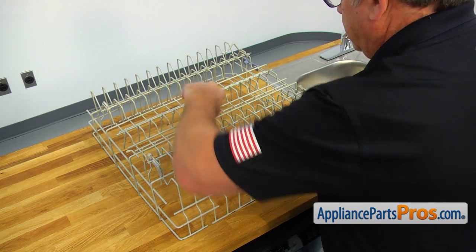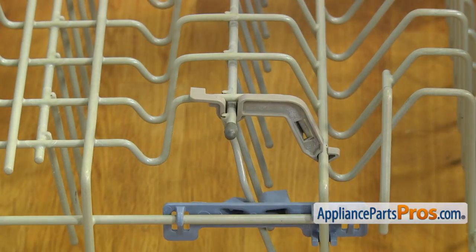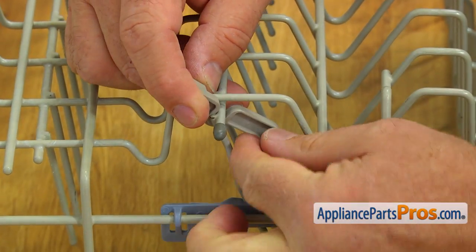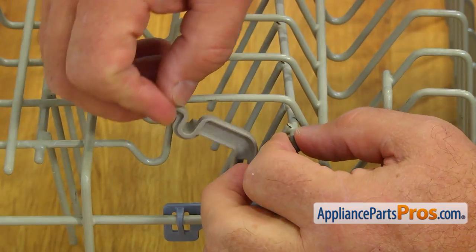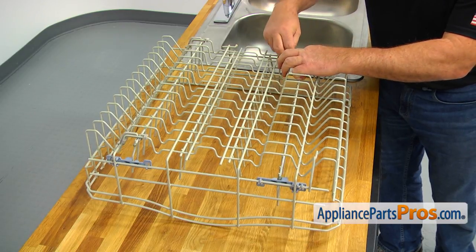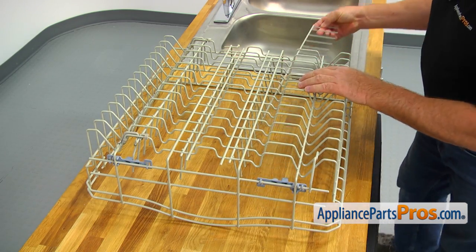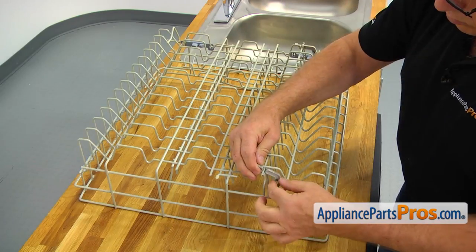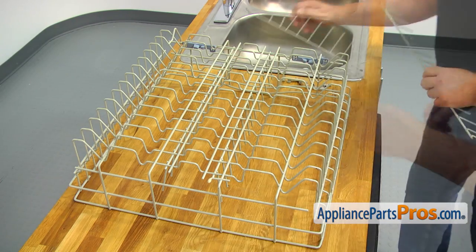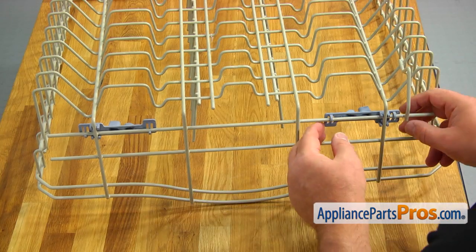Next would be the adjustable tine rolls. Remember, we have got new tine rolls with the dish rack. Hold the tine roll pivot at the end of the hook and push down the locking tab with your thumb to unlock it. Remove the tine roll pivot and repeat the procedure to remove the rest of the tine roll pivots. Then remove the adjustable tine rolls. Finally, remove the two tine roll positioners by pressing and unlocking the tabs.